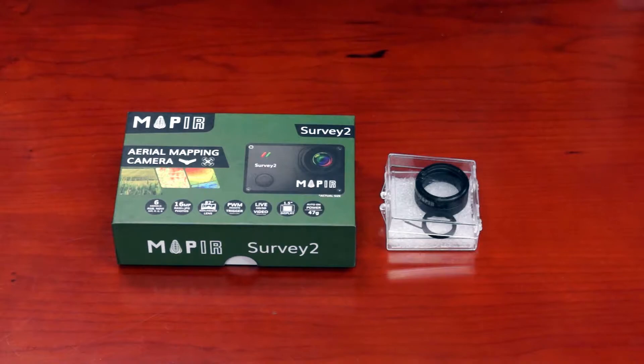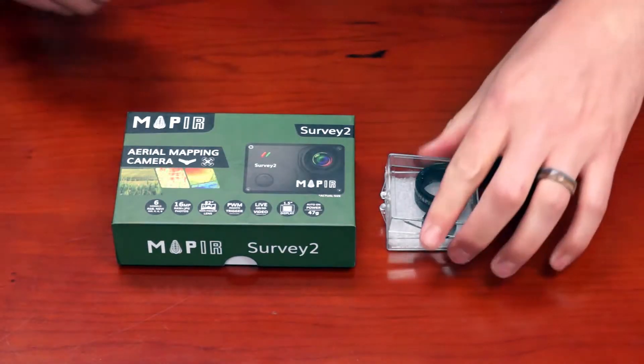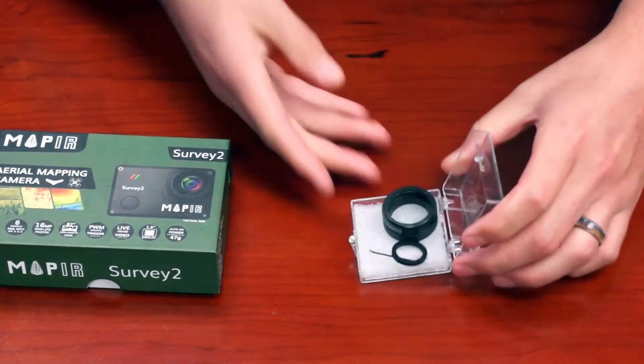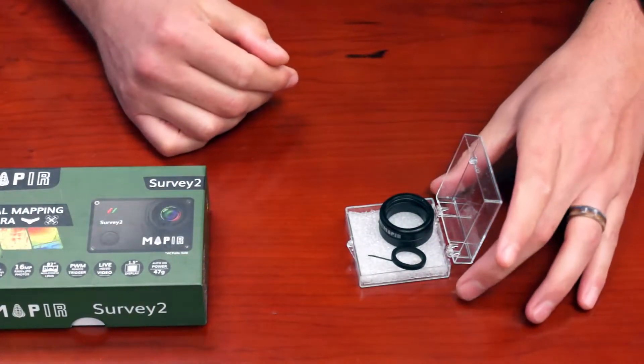Hey guys, this is Nolan from Mapper and we're going to show you a new product we're launching this week: the lens protector for the Survey2 camera. I'm going to go over the parts that come with the lens protector and install it onto a Survey2 camera.